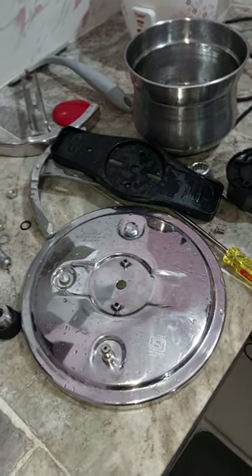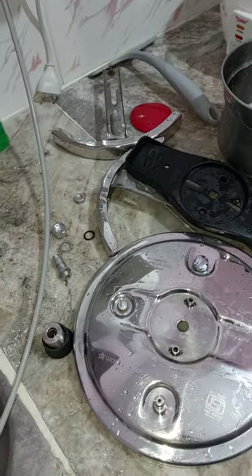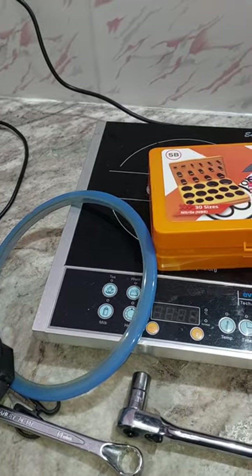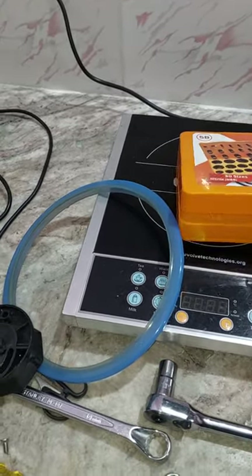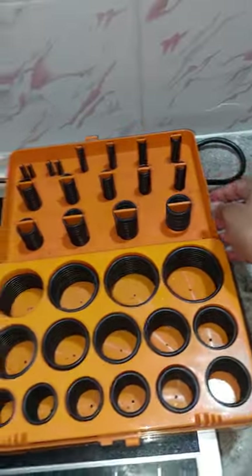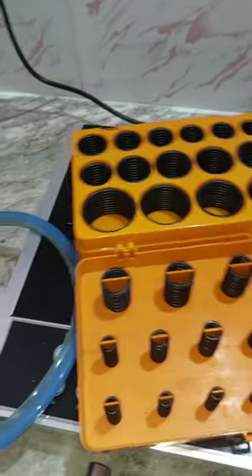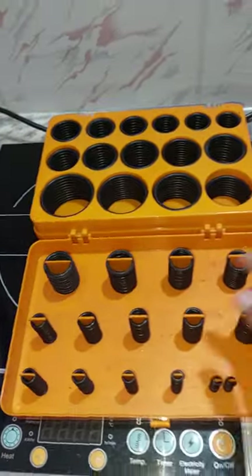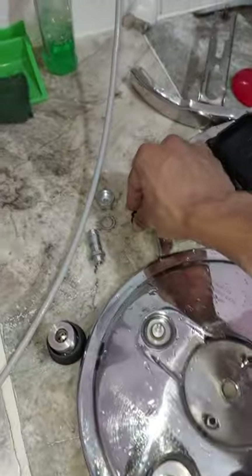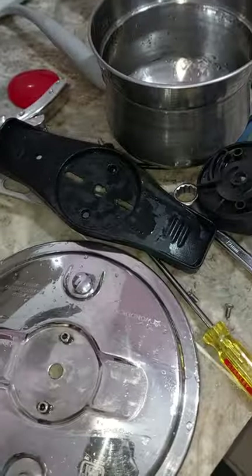Anyway, I will try to fix it — I'll use a washer here to fix this properly, and I have a gasket ready. I'll try this and let you know in the next video.